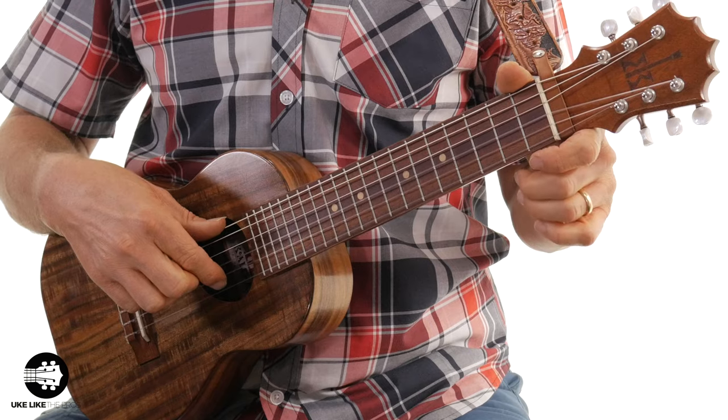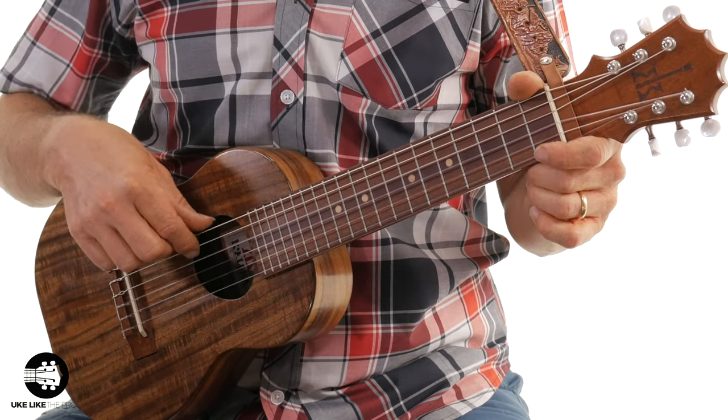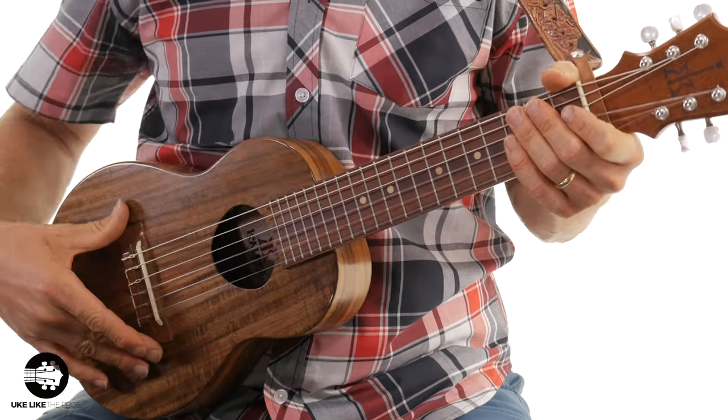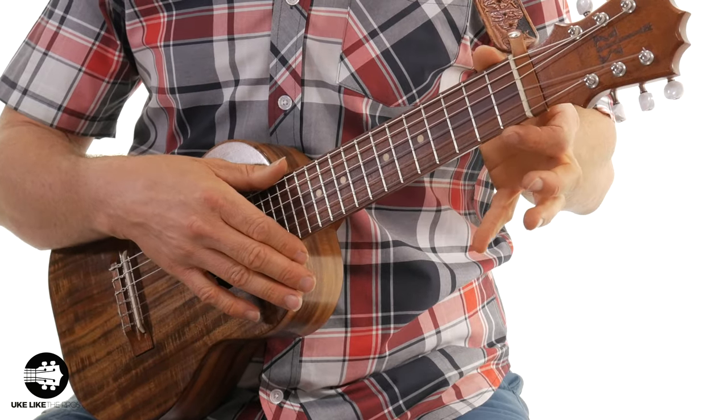A couple of things about the guitar laylee. The string names here are A, E, C, G, D, and A. These are nylon strings, and these are the same strings that we're going to hear on the guitar. Also keep in mind that the body of this particular guitar laylee is the size of a tenor ukulele. The body and the neck length is the same as a tenor ukulele — it's just that the neck is a little bit wider. Here's our guitar — let me go ahead and play that same fingerpicking pattern.